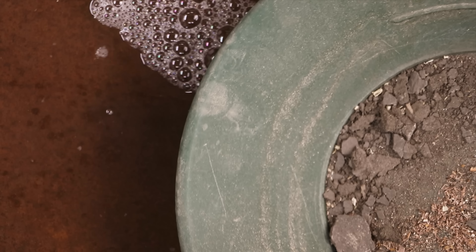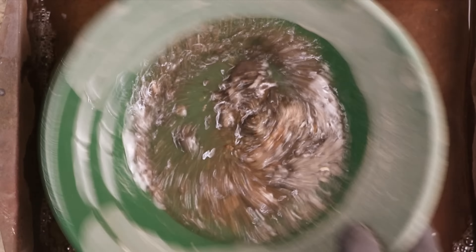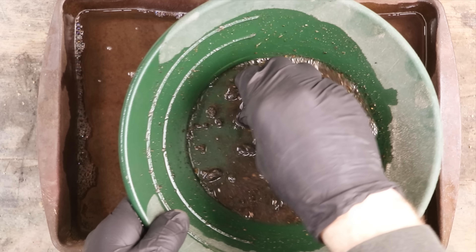Now if we add water to this, you'll see it kind of turn into mud and all the wood should float to the top. I'm going to bust these up by hand and get everything worked together.